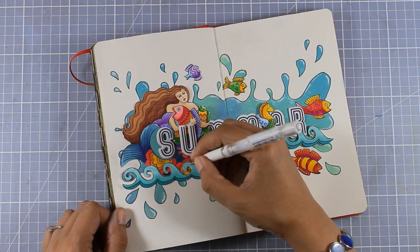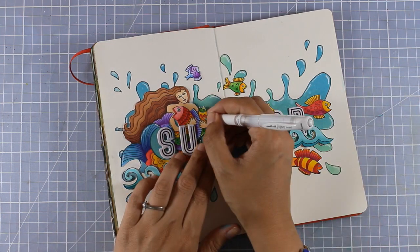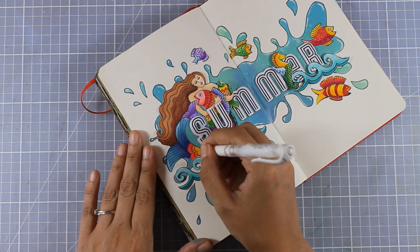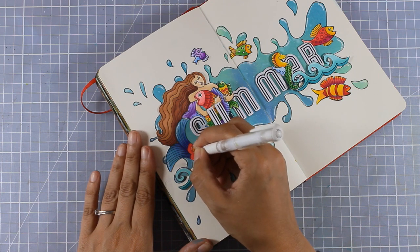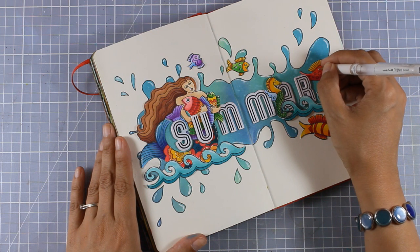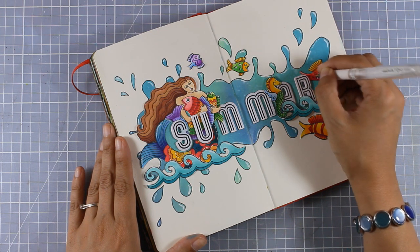Now everything is done and my layout looks amazing — I love how bright and colorful it looks. I grabbed my white gel pen to add some highlights on some of the cutouts that I've stuck down. I'm also using it to do some doodling, for example on the flowers of the mermaid's tail, as well as to add some white details on some of the fish.